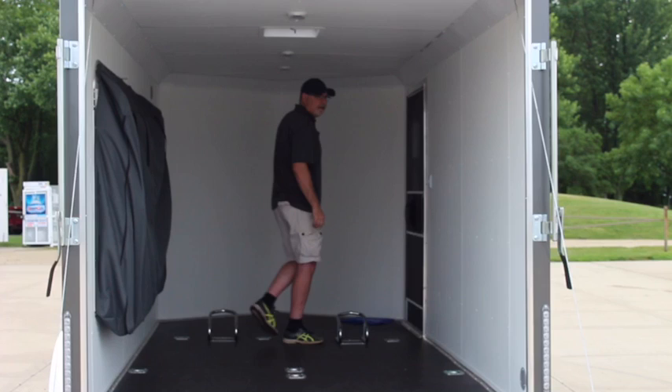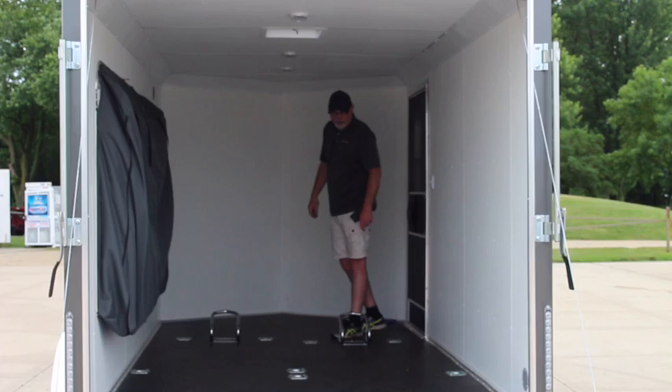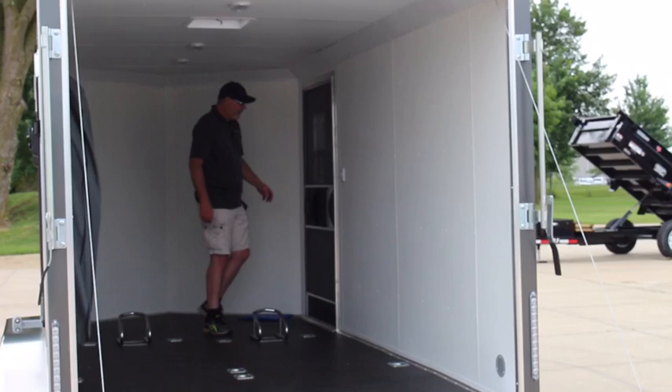There is a light switch here next to the door that will operate your LED dome lights, as well as a switch on each one that you can operate individually. It does come standard with eight D-rings, so tying down your motorcycle is nice and easy, along with two motorcycle chocks that are removable.